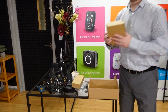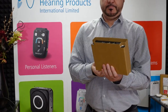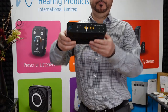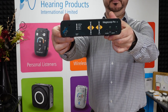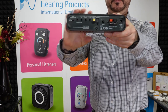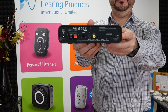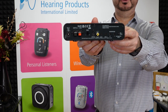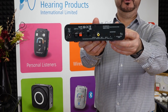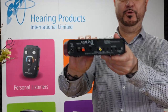And this is the loop system unit itself. There's the front of the loop, and there is the rear. For anyone not too sure on what these connections are, I'm going to go through them with you individually and let you have an idea of what they all mean.